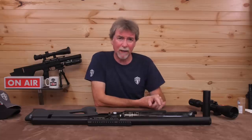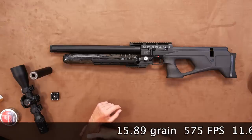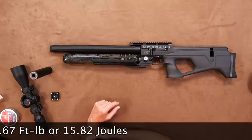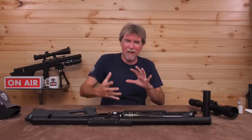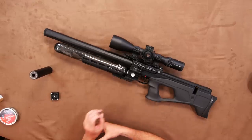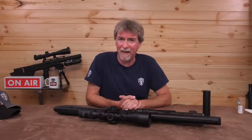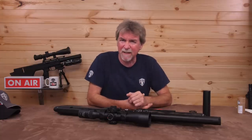Let's take a quick look at the power output over the chronograph. Using 15.89 grain pellets it saw 575 feet per second, which is 11.67 foot pounds or 15.82 joules — more than enough, and gives you a little leeway if you want to try some heavier pellets. Time to get this out on the range. 40 metres should be a reasonable test for a sub-12 foot pound version. I dropped in some lighter 14.35 grain pellets to try to get the speed up a little and flatten the trajectory.